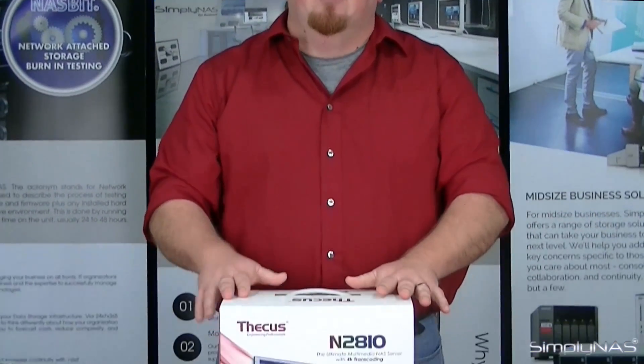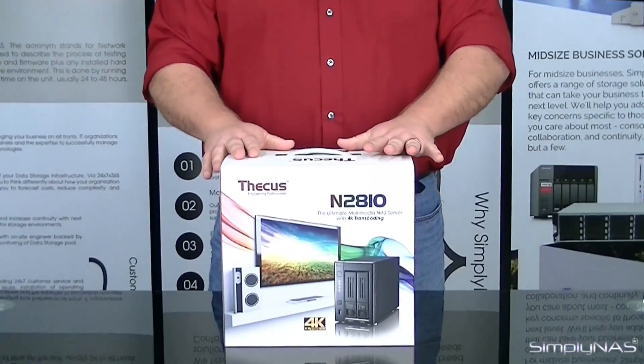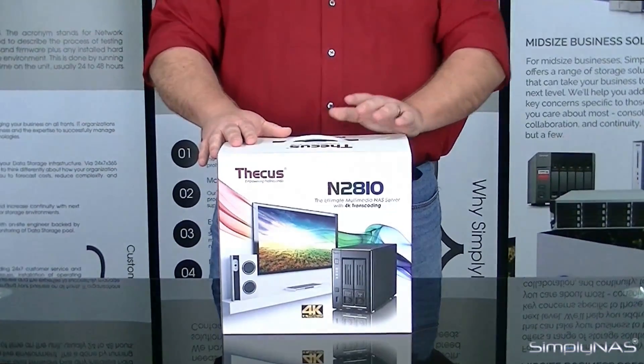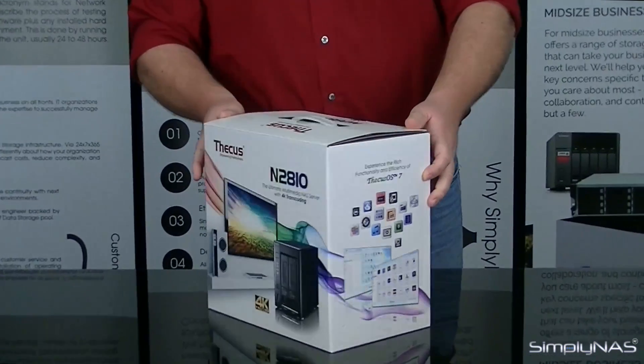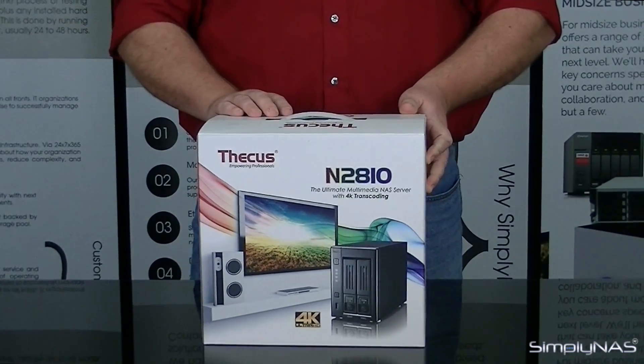Thank you for tuning in to SimplyNAS Media. My name is Sam and this is the Thecus N2810 2-Bay Home Storage NAS device. This particular model has the Thecus OS7. Without further ado, let's get to unboxing this one.